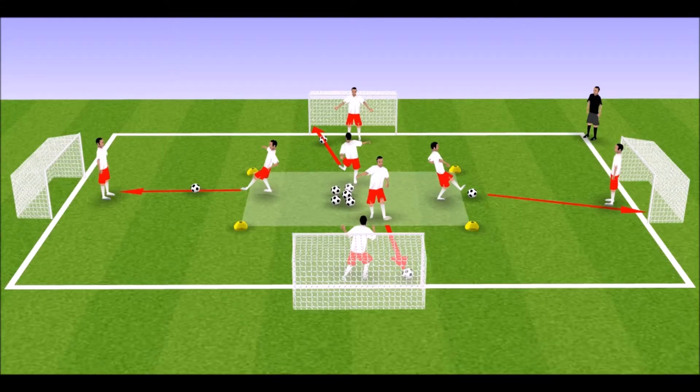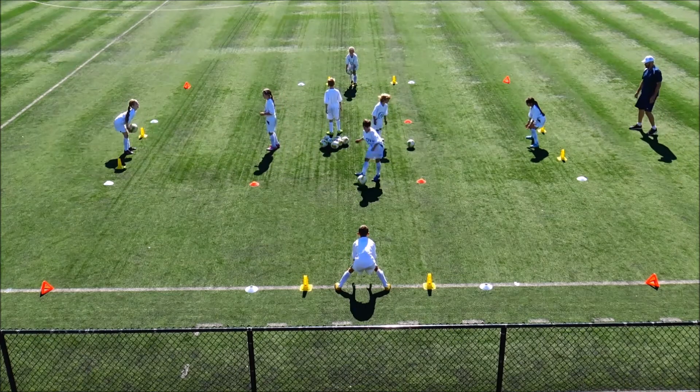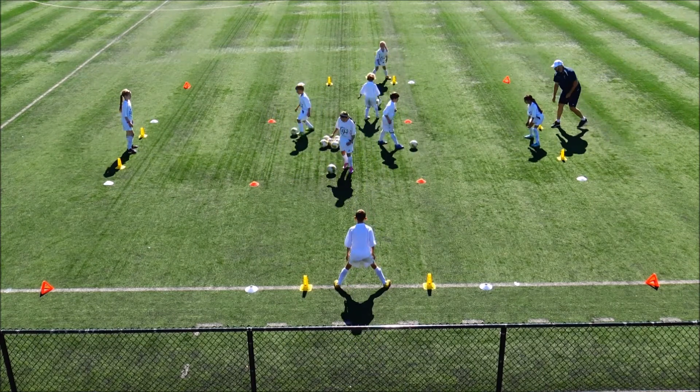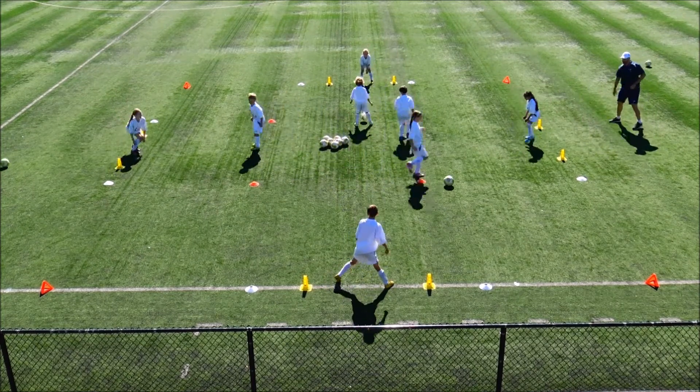This fun activity sees the players take turns as shooters and goalkeepers. Before shooting, the shooter asks 'Are you ready?' Then they take a shot at the goal. Once they have retrieved or found a new ball, they then go to the next goal to shoot on a different goalkeeper.